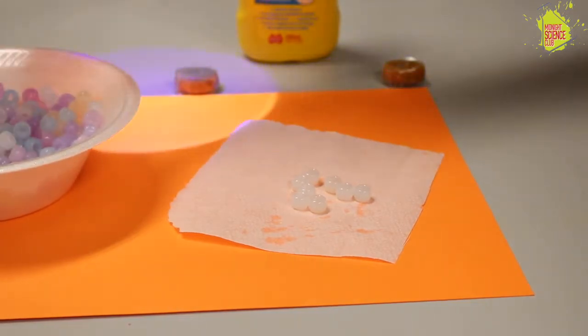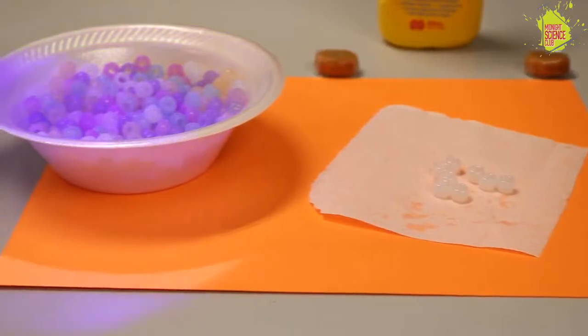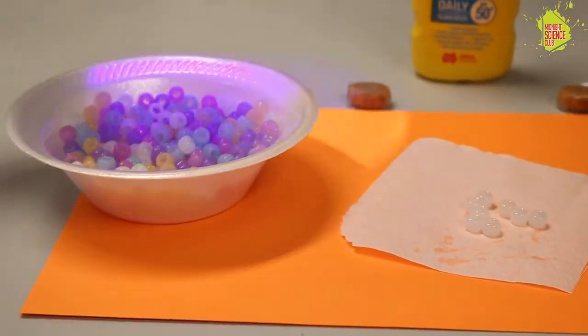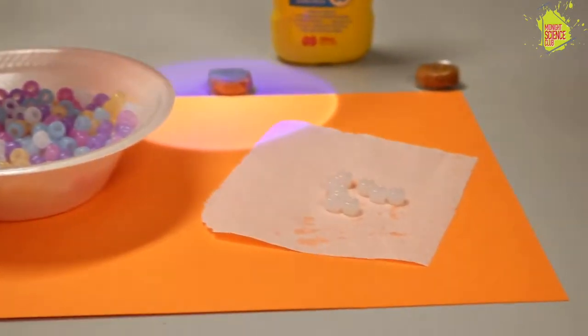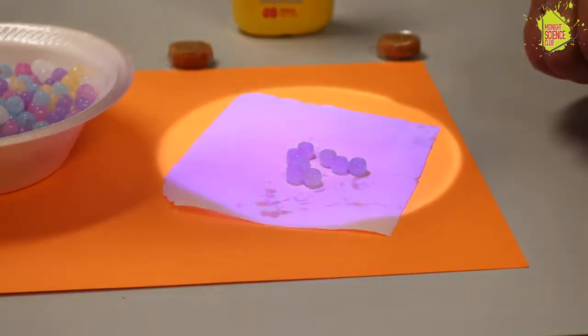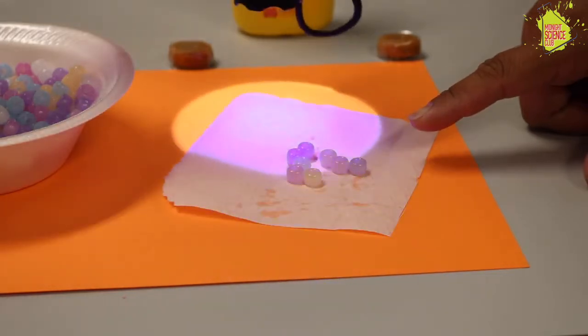Let's see. So you want to do the honors? Sure. I remember when you did this before, it changed color really fast — had to hold it on there and it changed colors pretty quick. So you put some suntan lotion on there, I put some sunblock on here. That's what we're supposed to do when we're going out in the sun. Let's see. It's not quite changing — it's taking a lot longer to change color.